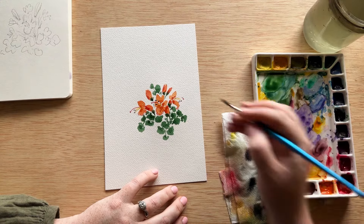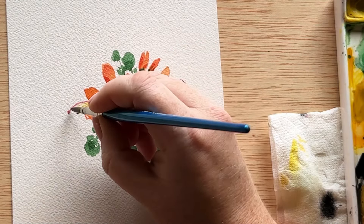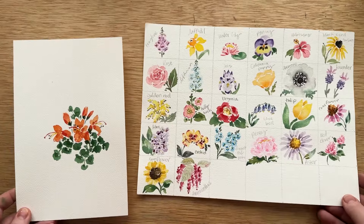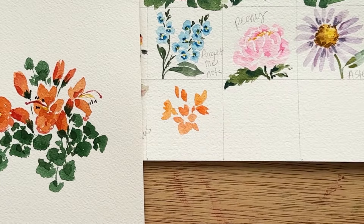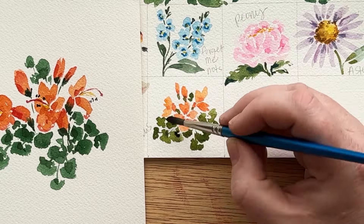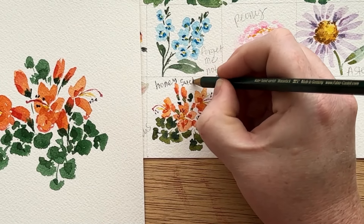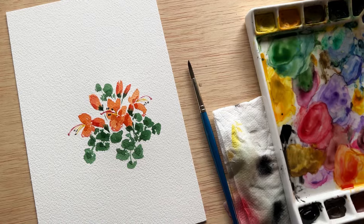I'm going to add just the tiniest bit of contrast to that bright pink center stamen by putting some alizarin crimson on my brush and using the very tippy tip with the tiniest bit of pressure. And with that, our honeysuckles are finished! Now we get to add our honeysuckles to our watercolor flower guide in the day 27 spot. I love honeysuckles — they are such an underrated flower and they add such great texture and color. Thank you so much for being here today. I will see you all tomorrow for day 28. Bye!